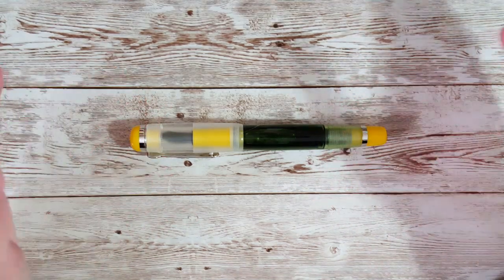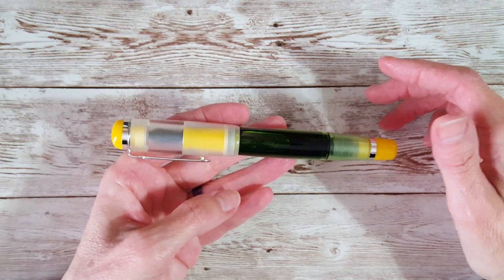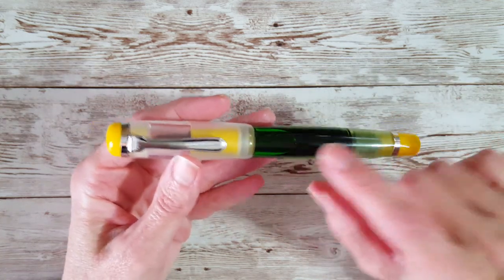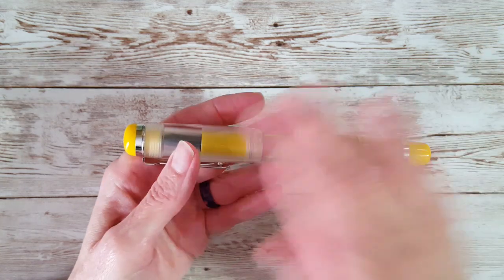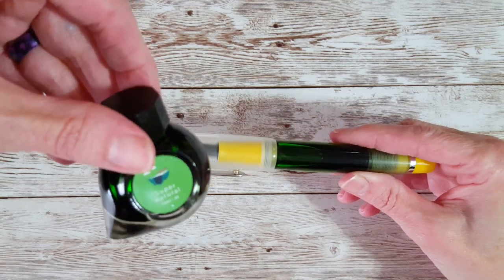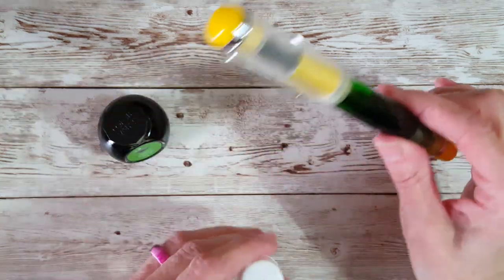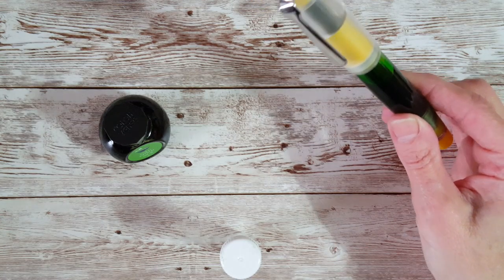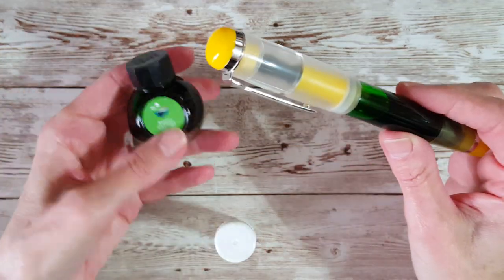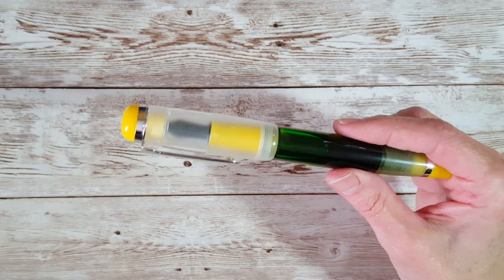Hello, welcome pen friends. This is going to be a first impressions video of a new pen in my collection — the Opus 88 Omar in yellow, with a kind of green translucent barrel. I have a beautiful green ink in it that I started out with: a sample of Colorverse Supernatural. I filled this pen — it takes a little over three mils — and I completely wiped the sample out. I finally found a place where I could order some.